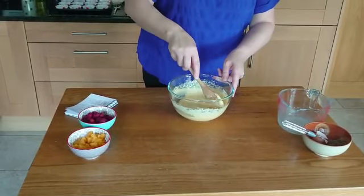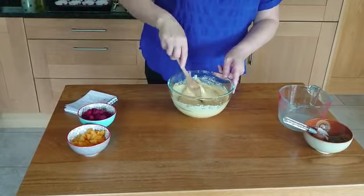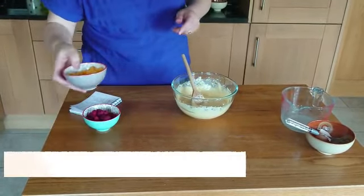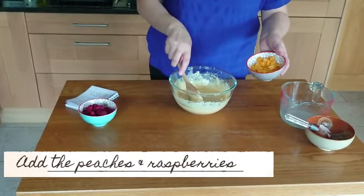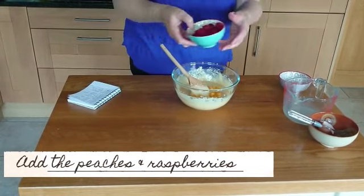Okay, so when you've got that mixed in and all the flour is combined, you are going to add 140 grams of peaches — this is just tinned peaches which are drained and dried and then diced up — and add to that 100 grams of strawberries.